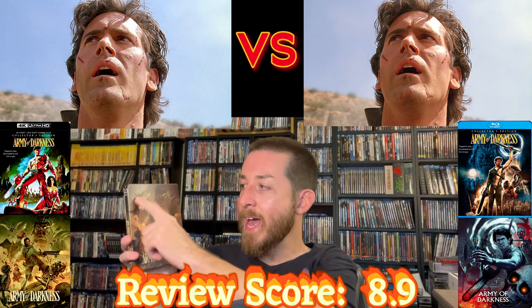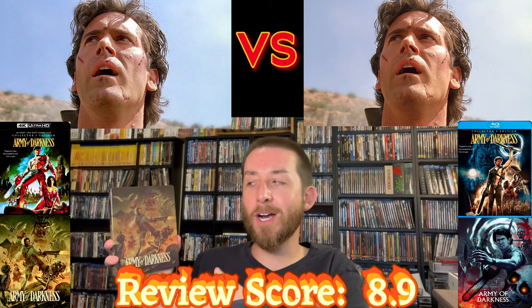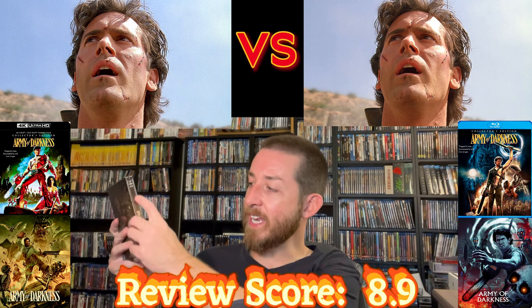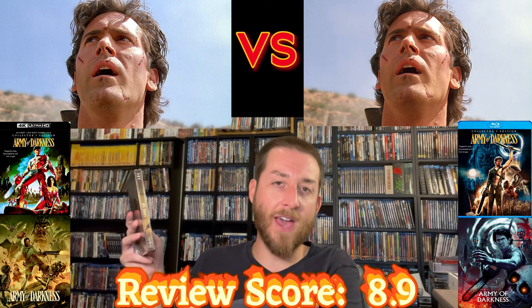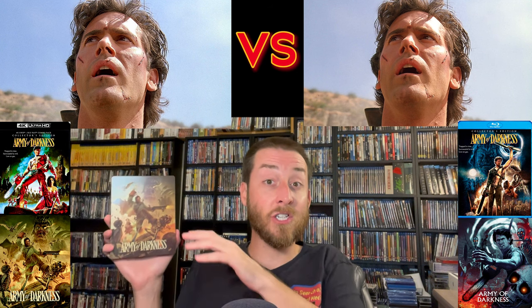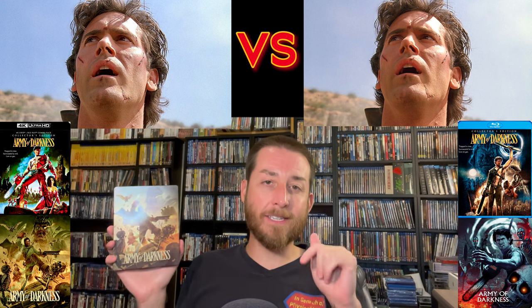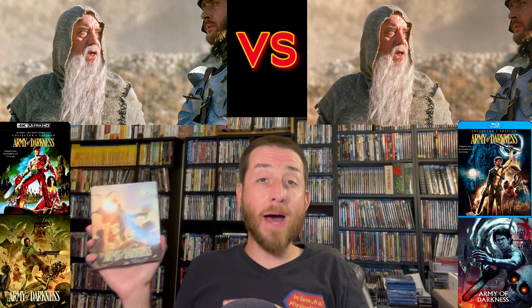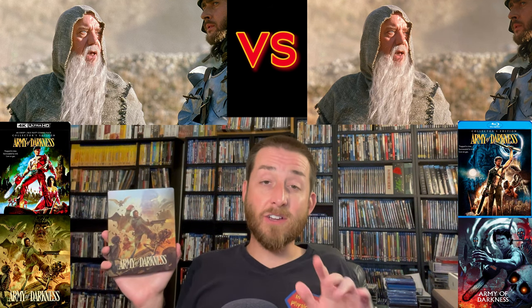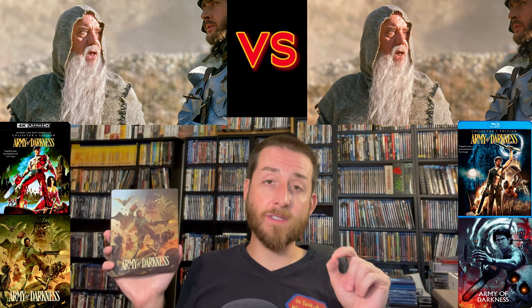Steelbook-wise, I bought the steelbook and I absolutely love it — it's got a shiny cover, and price-wise since they're so similar in price it was worth buying the limited edition steelbook. On the side it says Army of Darkness, matching the spines of what Shout/Scream Factory do, and on the back you get skeletons attacking and images of Ash coming through the portal. I really like the cover and artwork they did for the steelbook. I'll have both the standard edition with limited slipcover and the steelbook linked down in the description and as a pinned comment — click through those Amazon links, it costs nothing extra and helps support the channel.